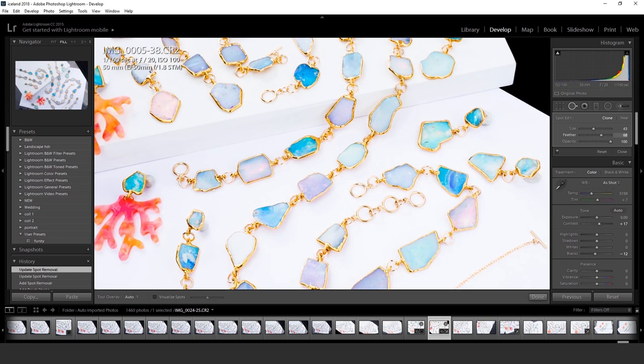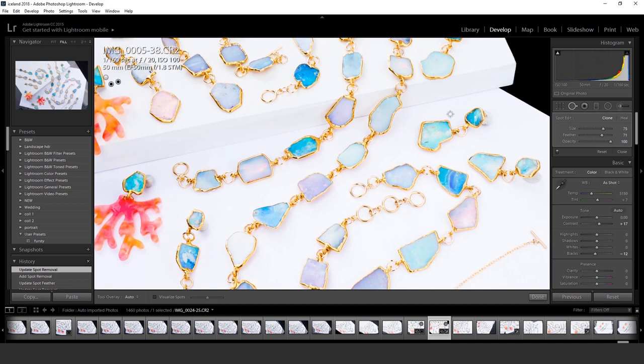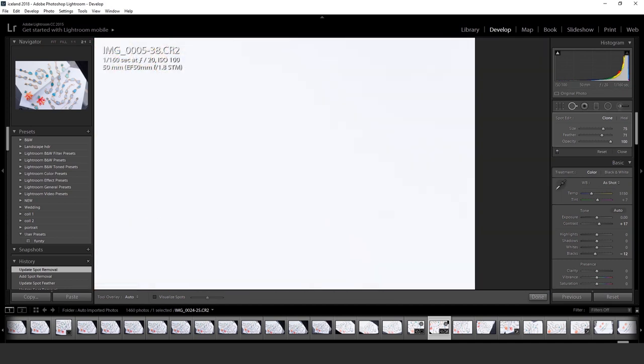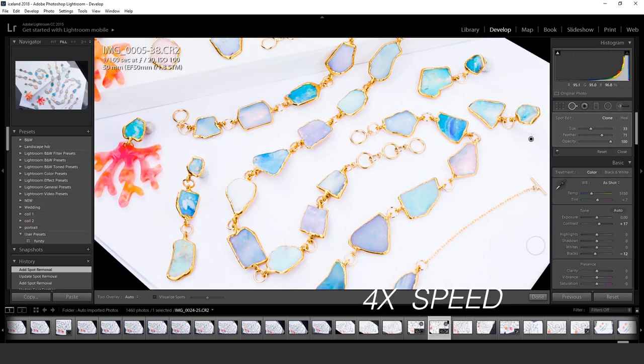Lightroom isn't the best tool for removing props, so I'm going to pull it over into Photoshop in a minute. I do a little pre-work in Lightroom and then pull it back over into Photoshop to clean it up. The clay is almost like bubblegum, but it helps me keep everything straight.